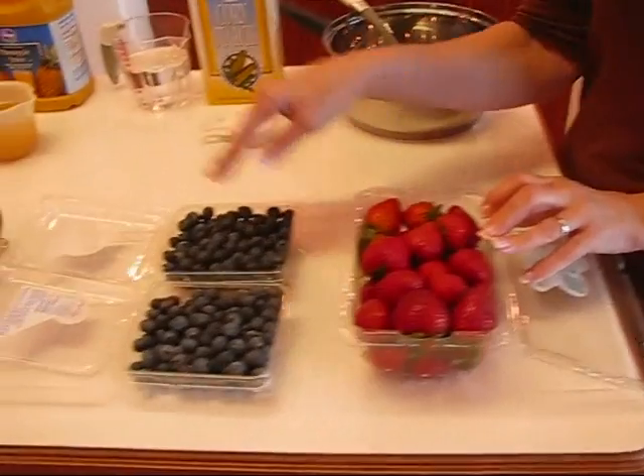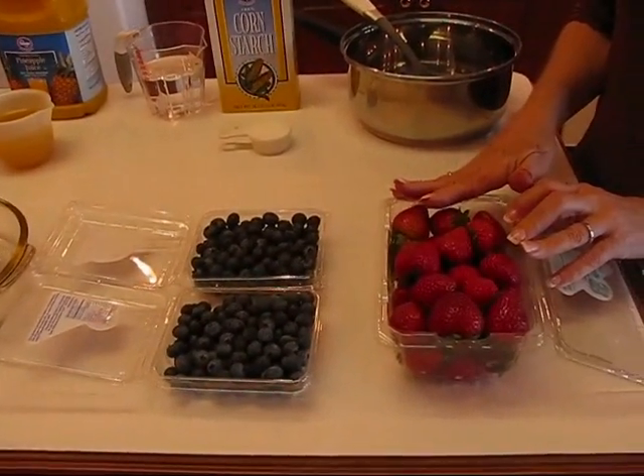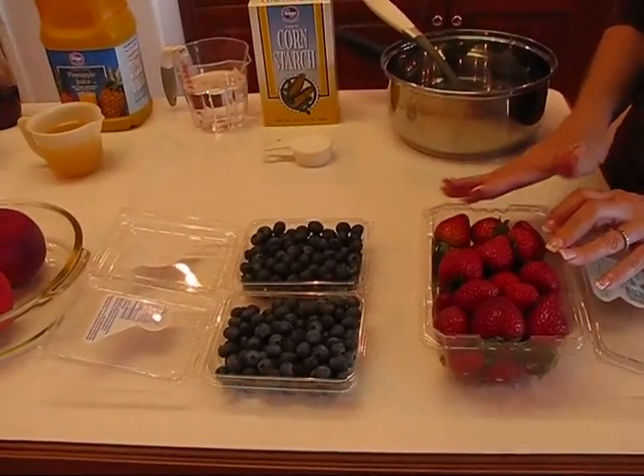The fruits I'm using for this soup are strawberries, blueberries, and peaches. I'll have to prepare these, but I wanted you to see what the fruits were because we're going to mix up a sauce to go over them.